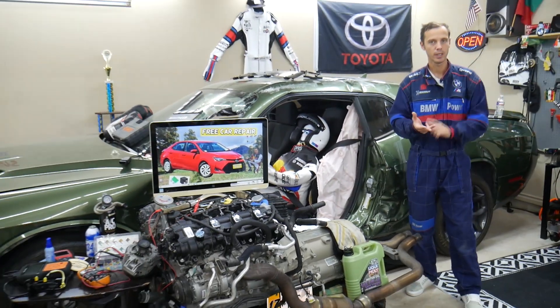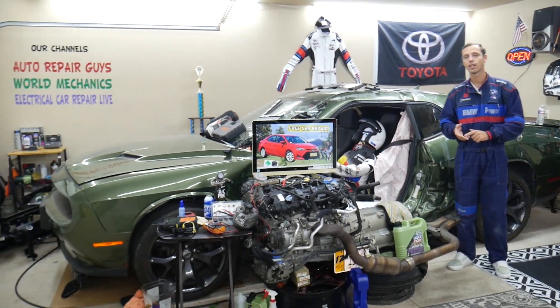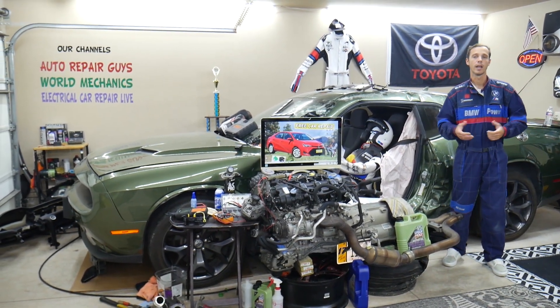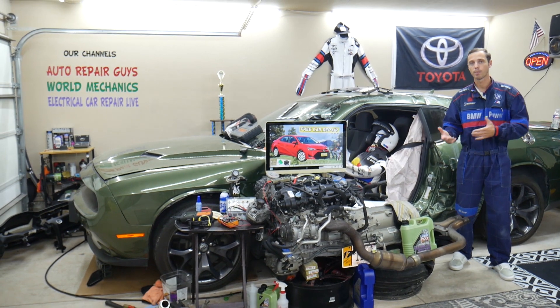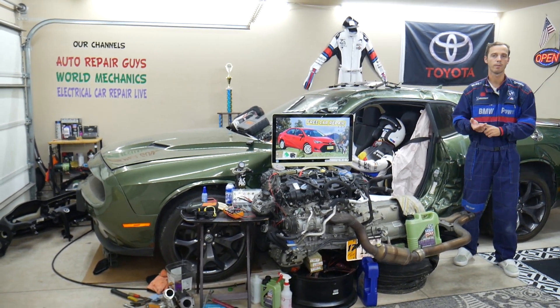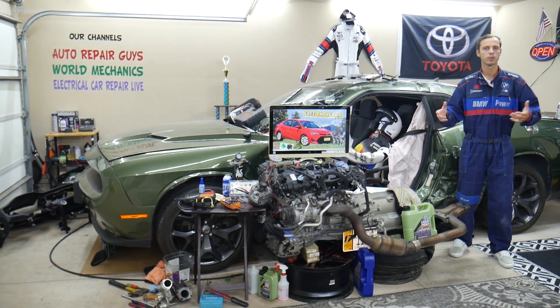If you have one of those, we'll be making a video for every single fuse and every single relay. Let's say you're in the middle of nowhere, your car does not want to start, and you find out the fuel pump is bad — you're not getting fuel. You can just search for the fuel pump relay or fuel pump fuse, quickly watch the video, spend a minute or two, replace it, and you're back on the road.